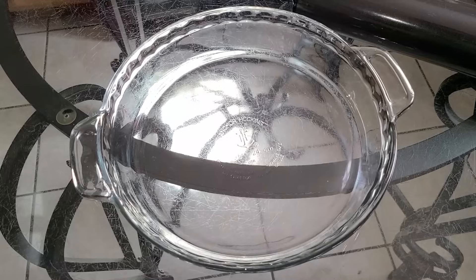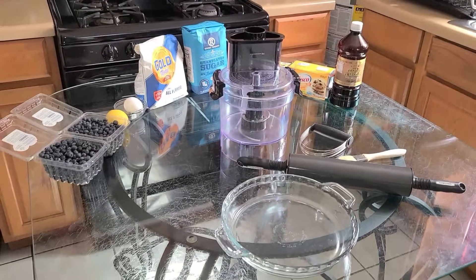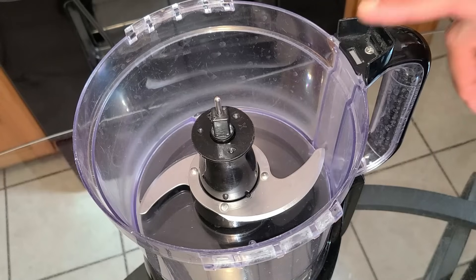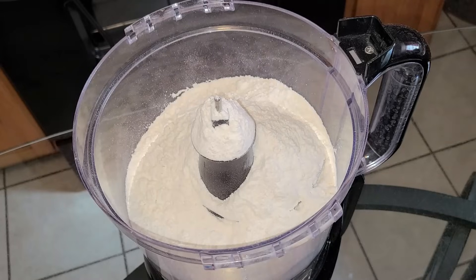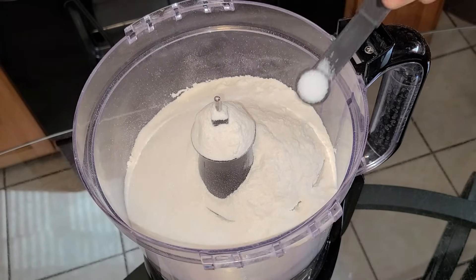Let's get started by making our top and bottom crust for the blueberry cobbler. In this food processor — remember you can use a pastry cutter if you like — I'm going to add two cups of all-purpose flour, three tablespoons of sugar, and one fourth teaspoon of salt.